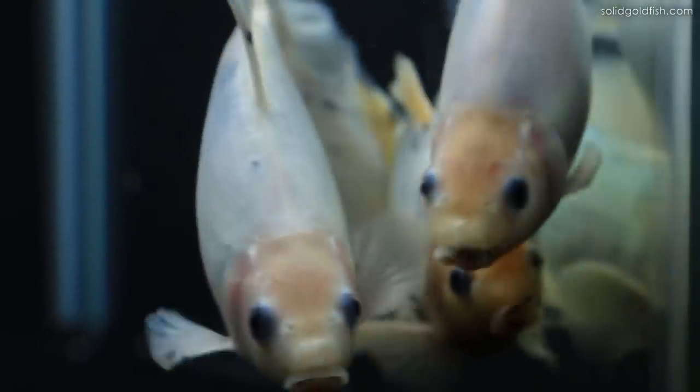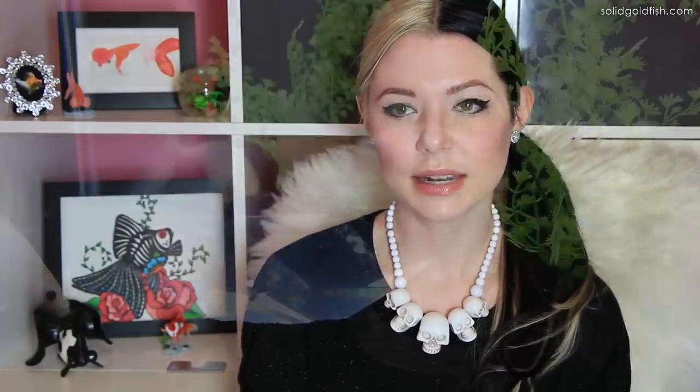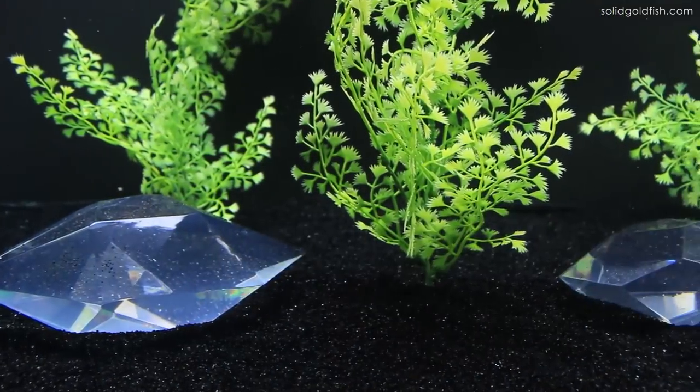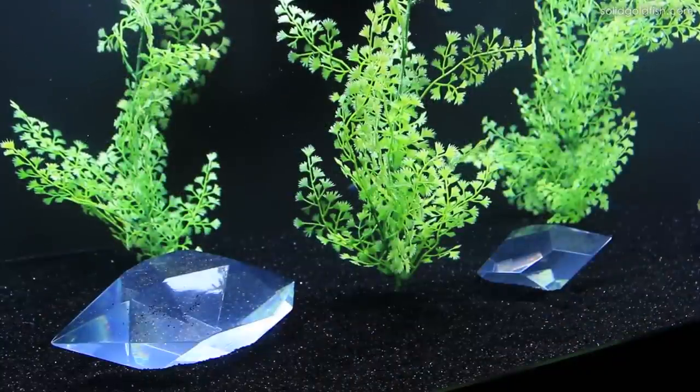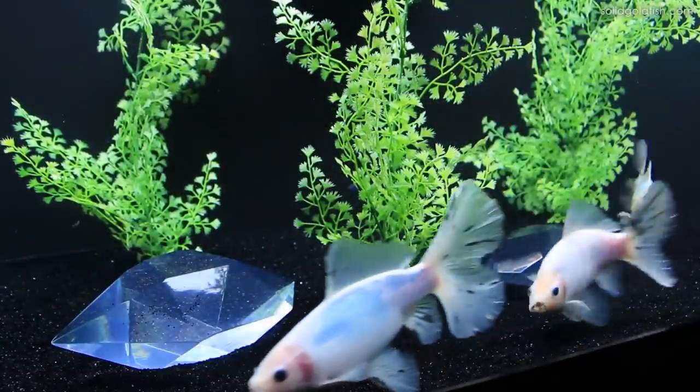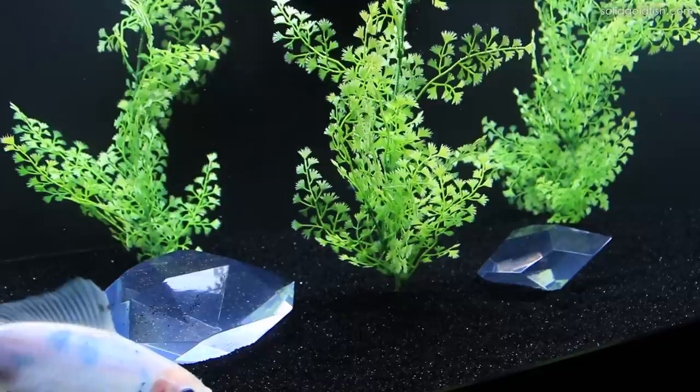Next month, at the end of February, I'm going to do a six-month update on these guys, comparing what they looked like when I first got them to what they look like now — there's a huge difference and it's really awesome to see. You can also see these gems in the tank — I actually got these from Target. They're made of resin so they're safe for the tank and heavy enough to sink. The smaller one was about $13 and the bigger one was $15. I think they give a whimsical, fantasy look to the tank which matches the fish really well.